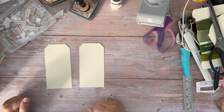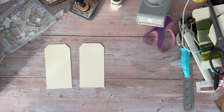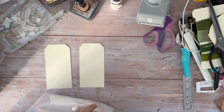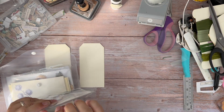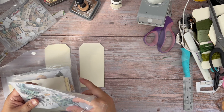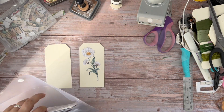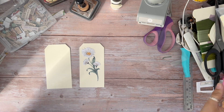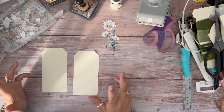Today we are going to change it up a little bit. I am going to use one of the die cuts from Susan, which is my daisy here. And we are going to create a window frame tag. What's a window frame tag you ask? Good question.